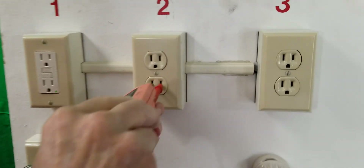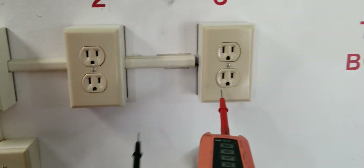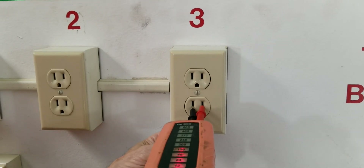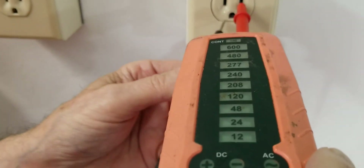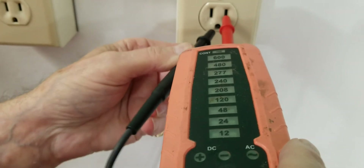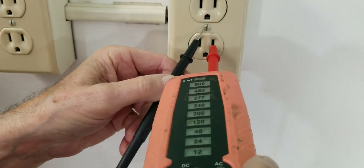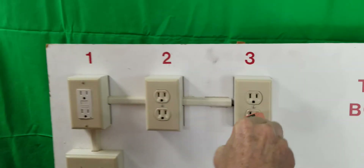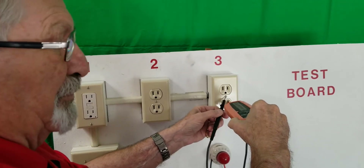This receptacle happens to be wired properly. Let's go to number three — plugging in number three, and it's showing 120 volts. Going to ground, I'm not reading anything. I'll go to the screw. The reason you can go to the screw on a receptacle is because the screw is attached to the yoke of the receptacle.